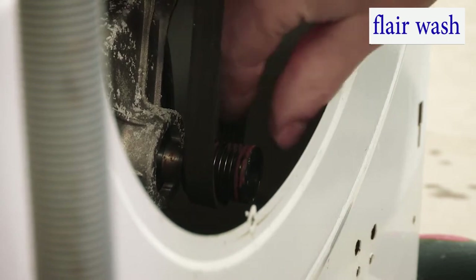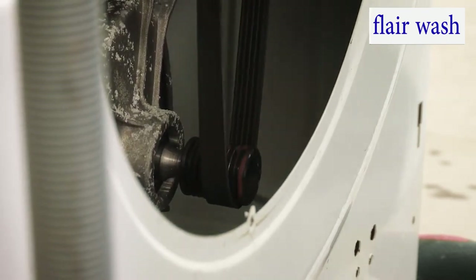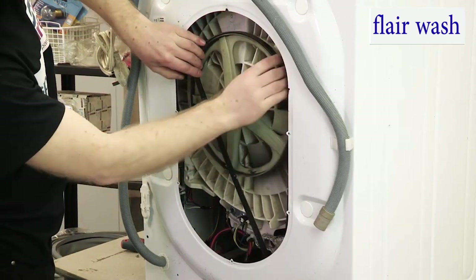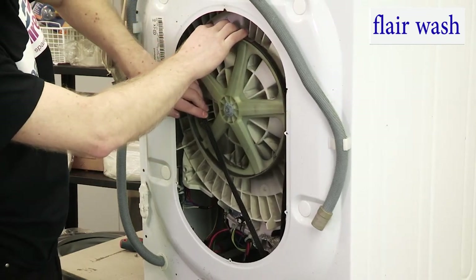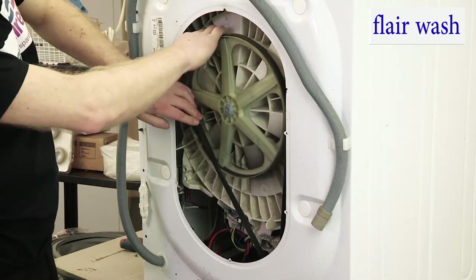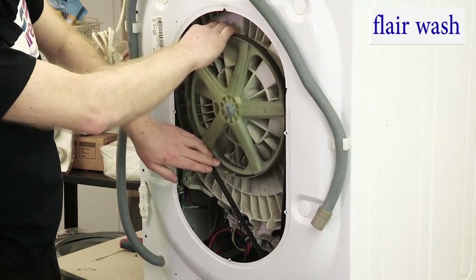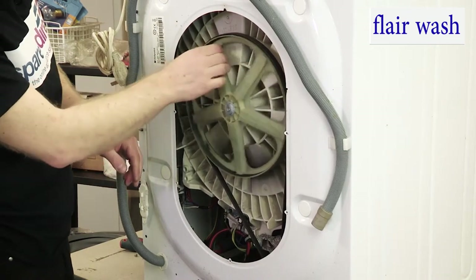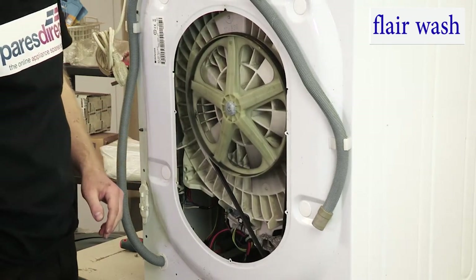Then, much like fitting a chain to a bike, start one side and just wind the belt carefully and slowly around. Pull the wheel until it's all the way on. Give it a couple of spins by hand just to check for alignment. And that's one belt fitted.